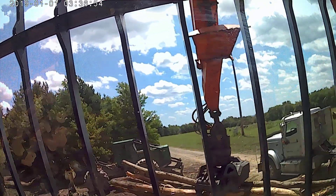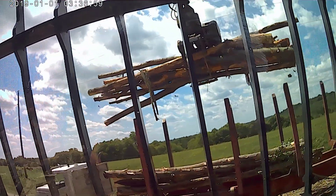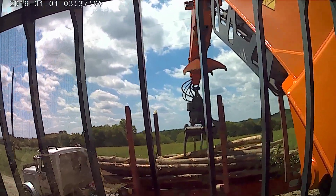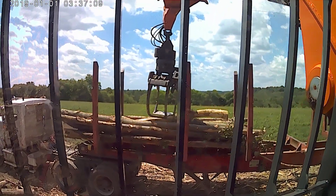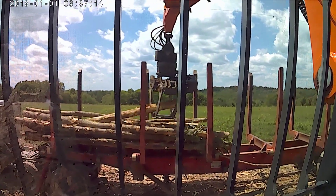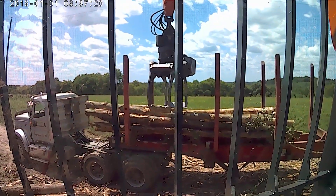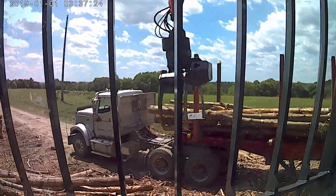It seemed a little blurry after I produced it, and I didn't do much for editing — I just put it together with another video. But it did seem to get a little bit blurry or shaky. It didn't appear that way when I was checking it out on playback. It really seemed to do that after I uploaded it, so I don't know what that was all about. I'm going to try another one and see what happens.